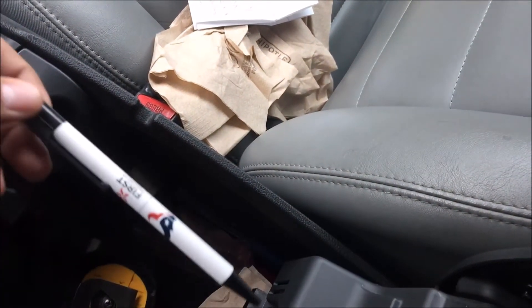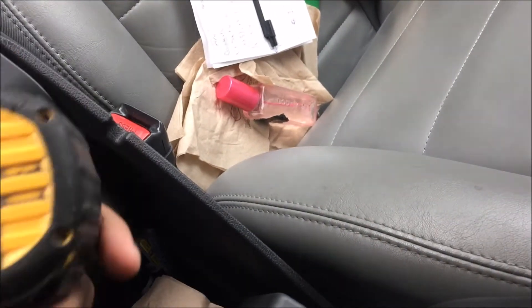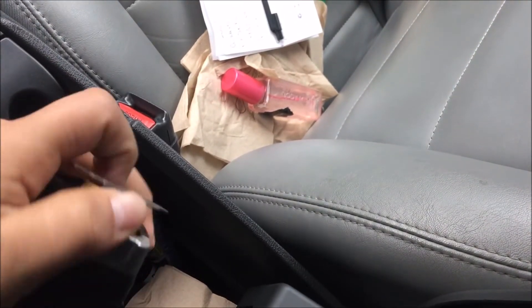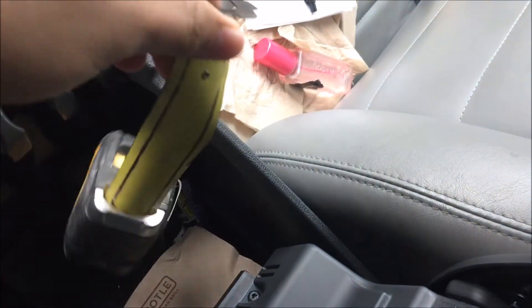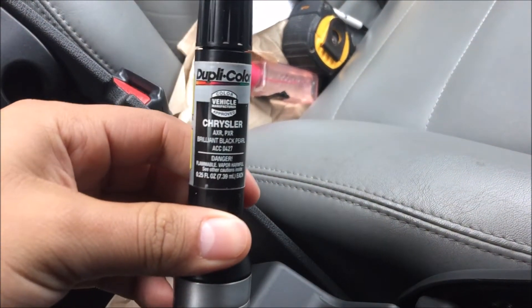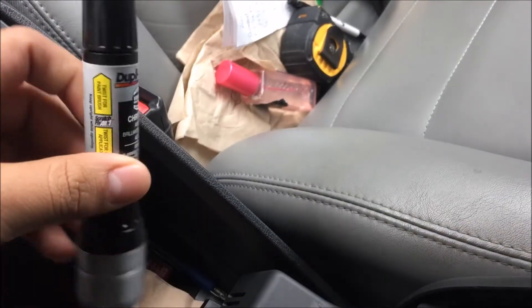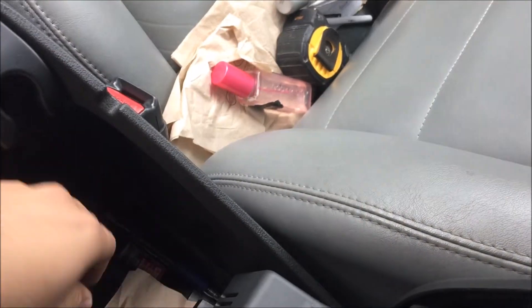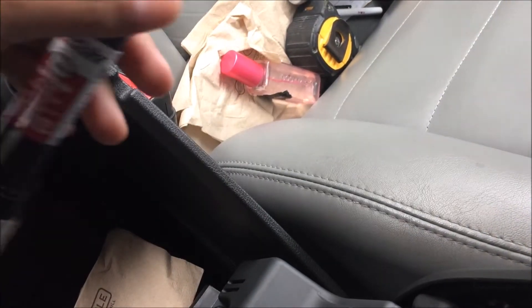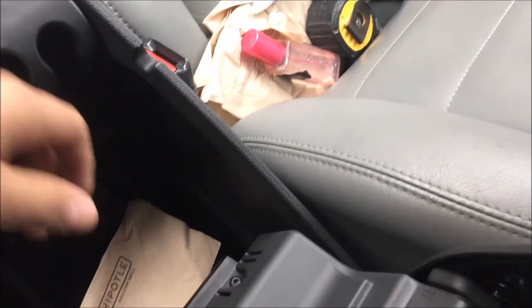I got some math notes that I put on my old insurance because I forgot my backpack that day and I was not about to go back home. I got a Texans pen, my wife's perfume because sometimes she forgets her own perfume, measuring tape just in case I need to measure something. I got some Chrysler brilliant black pearl, basically for my old car for all the scratches, and the same thing for this car which is inferno red — because there's a lot of people that like to scratch up people's cars.